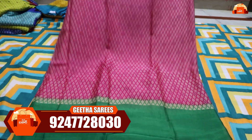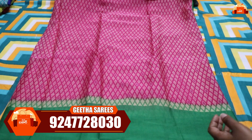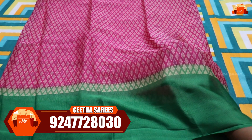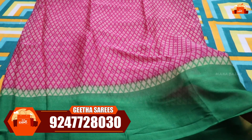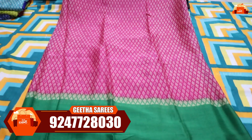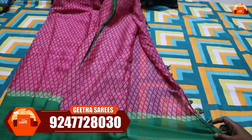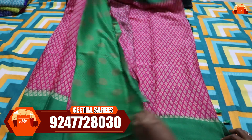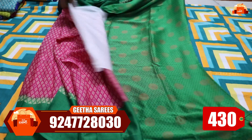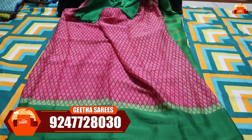If you want the next saree, you can have a lightweight option. It has a diamond design, which is not printed but woven into the fabric as a contrast. This saree is special and has tassels with a contrast. This saree costs just 430 rupees. I will show the saree — it has beautiful color combinations available.